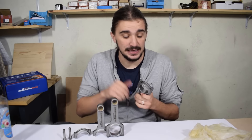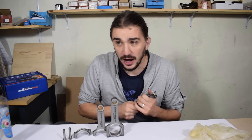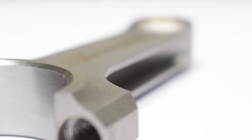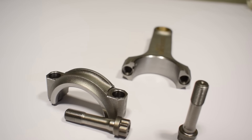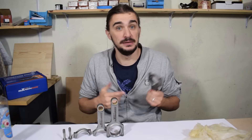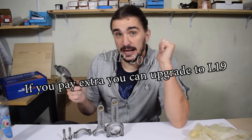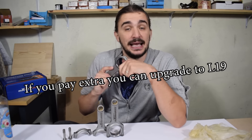That person also contacted ARP to confirm these are genuine ARP bolts. They referenced the serial number on the bolts and ARP responded, confirming that indeed these are their bolts and MaXpeedingRods is one of their customers who orders and installs them. At this price point, genuine ARP is pretty cool. These are ARP 2000 bolts — they're good, but if you want better, MaXpeedingRods gives you the option to upgrade to L19 ARP bolts for a bit extra, which is nice for a pretty extreme build.